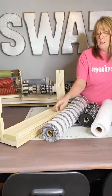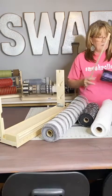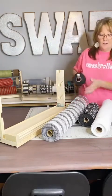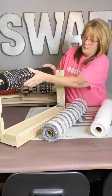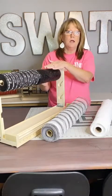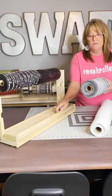One of the biggest mistakes I see people make is how they load their mesh roller. You always want your mesh roller to go up and over and down. There's a reason for that and I'm going to show you.